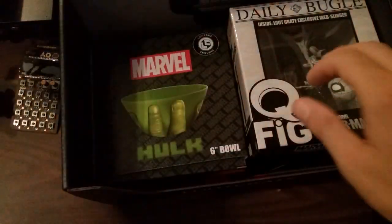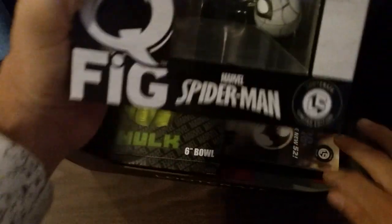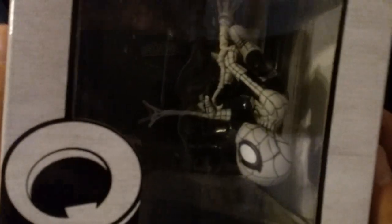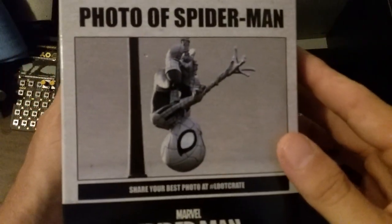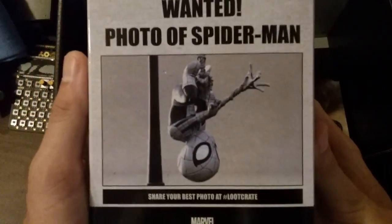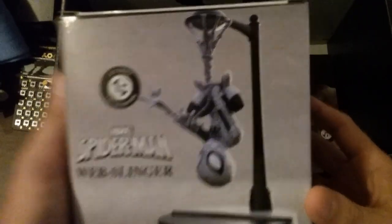T-shirt we'll show in just a second, but right off the bat — black and white Spider-Man. Looking just super cool, a statue of Spider-Man in black and white, upside down swinging his web. Awesome. Photo of Spider-Man, just super cool, on the light post.